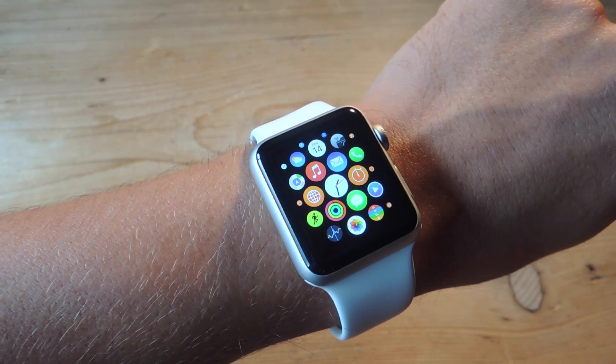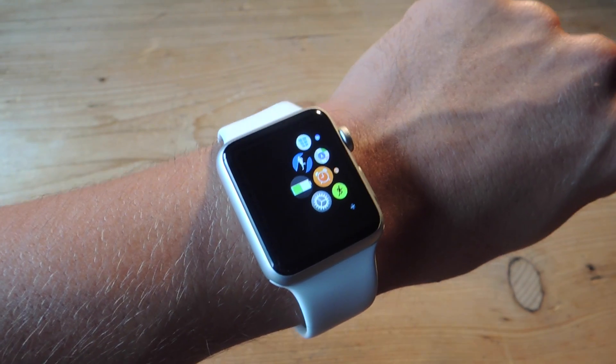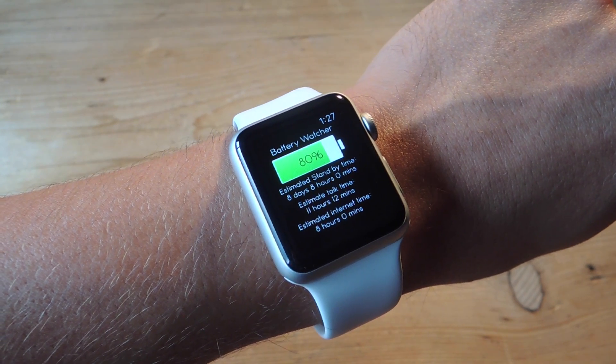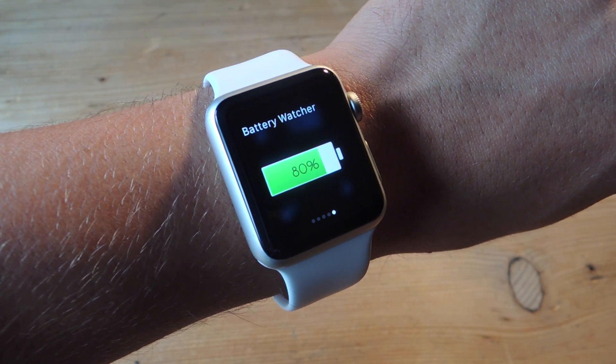So now, without needing to pull out my phone from my tight pants, or if it's in your purse and you don't want to look around all the junk in your purse, you can just open the application and check out your iPhone's battery percentage, just that easy. And as I suggested, using the Glances option makes it extremely easy just to lift your wrist and view the percent.